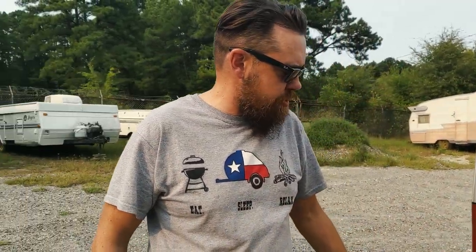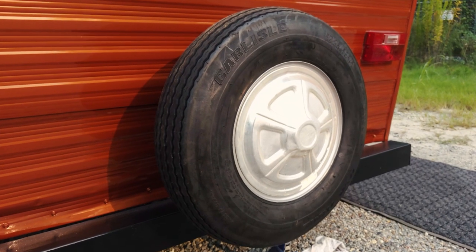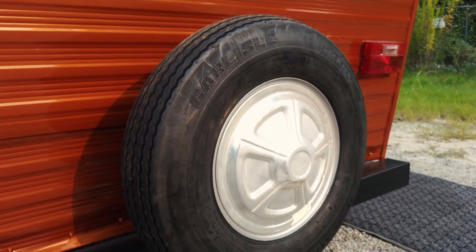Coming around to the back — sealed all the lights, repainted the bumper, and mounted the spare on the back so she doesn't have to carry that in her vehicle anymore. And then let's take a look inside, guys.